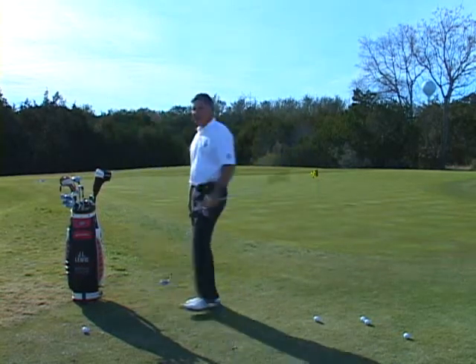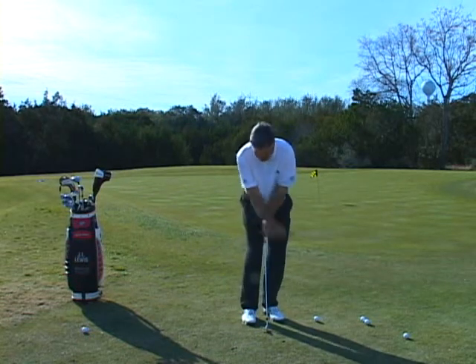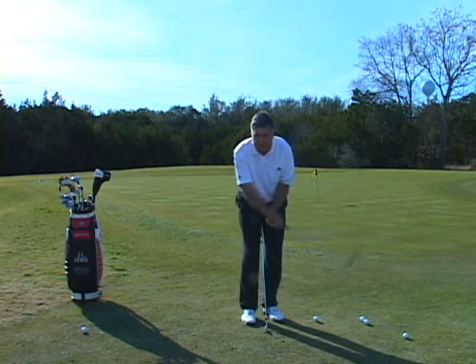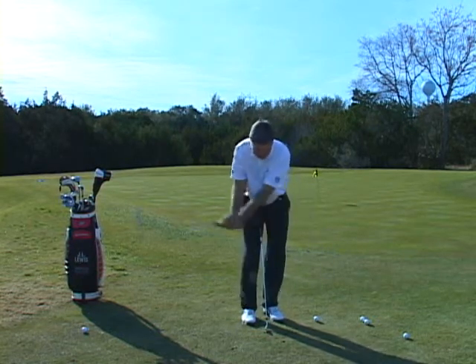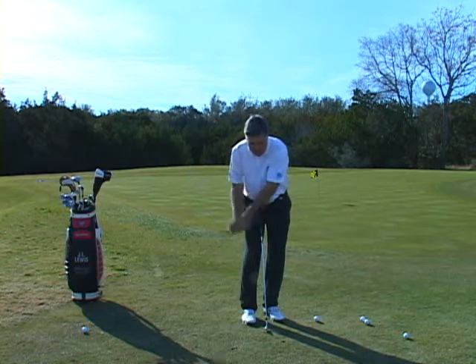If you have problems chipping because you have a tendency to go like this — if you have a tendency to break the triangle, just like that, either this way or this way —